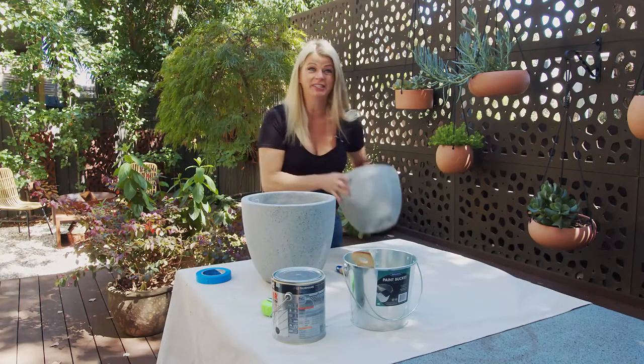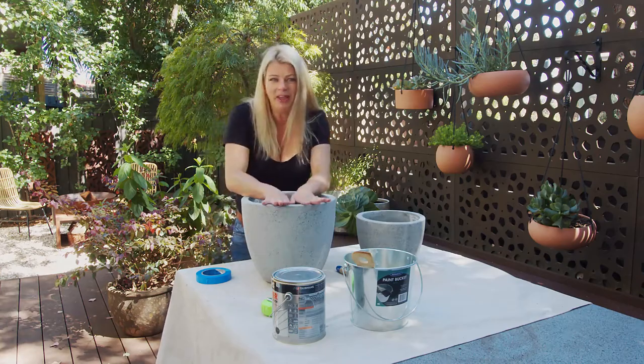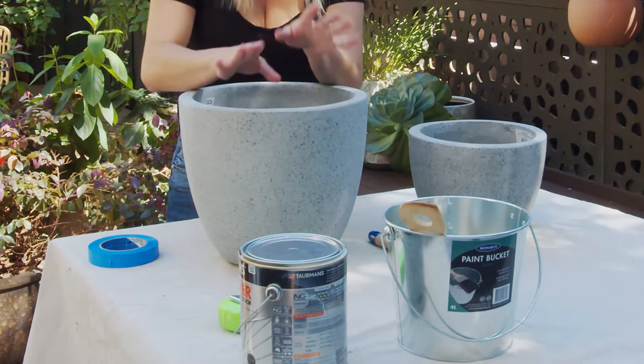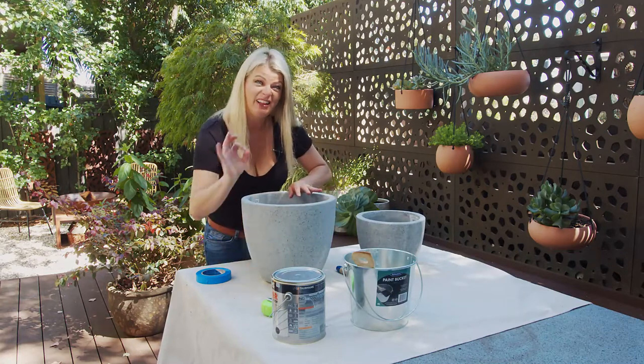I'm going to start by adding some personality to these pots with a little bit of paint. I've got my hands on these concrete looking pots and I think two toned pots never go out of style. So I'm going to leave the raw look at the top and then down the bottom classic white.